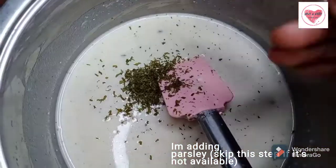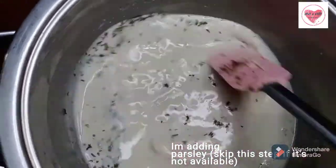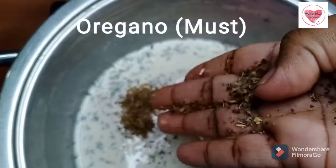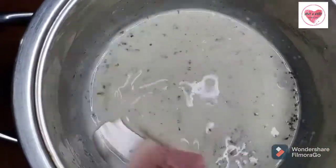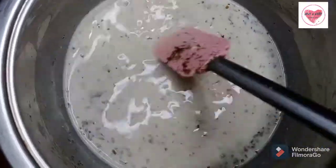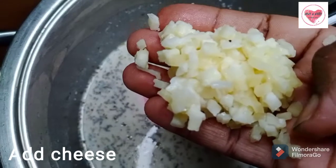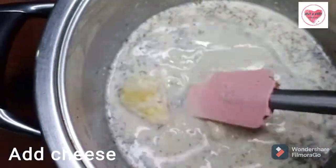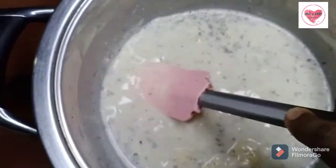Next, add the parsley — it's dried parsley. Oregano is very important in Italian food. Finally, add your favorite cheese. Usually you can add parmesan cheese, but you can use any cheese easily.